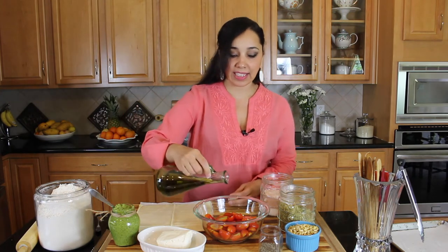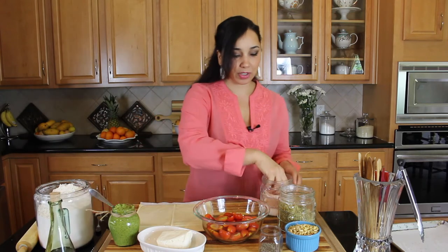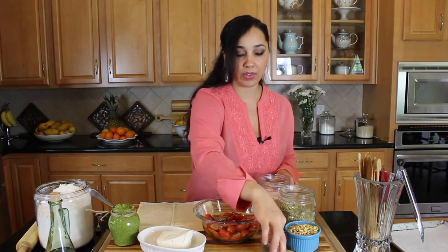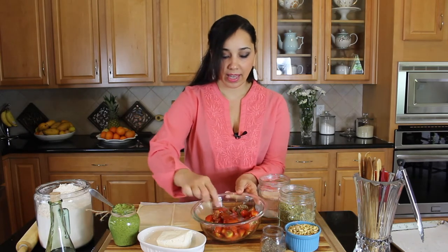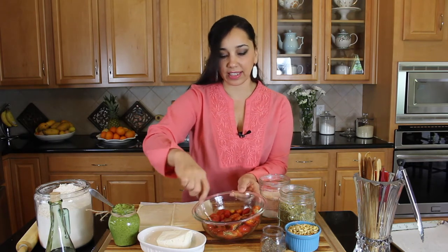I'm going to begin by seasoning the tomatoes. Just a little drizzle of olive oil, some salt, some oregano, and a touch of black pepper. That's all you need — mix these all up and they're ready to go. I'm going to sprinkle just a tiny bit more salt so they're very nicely seasoned.